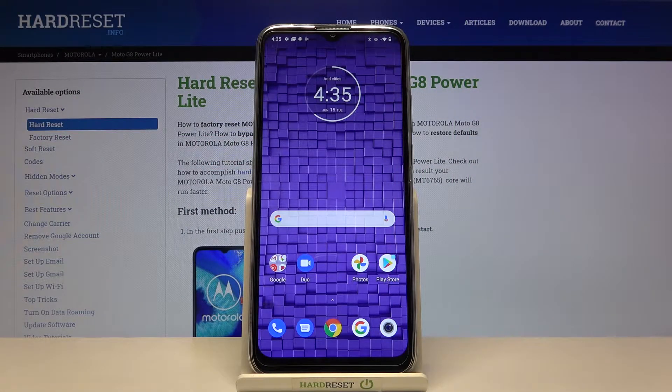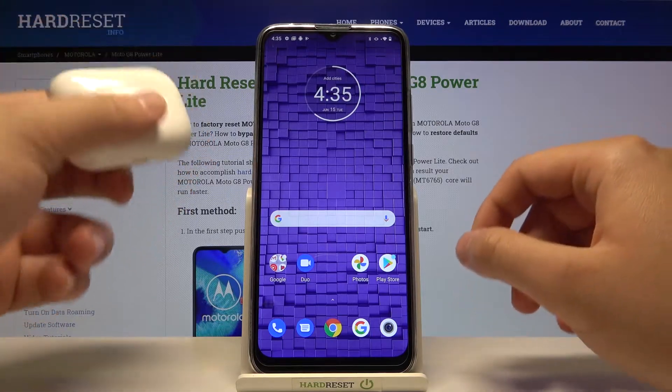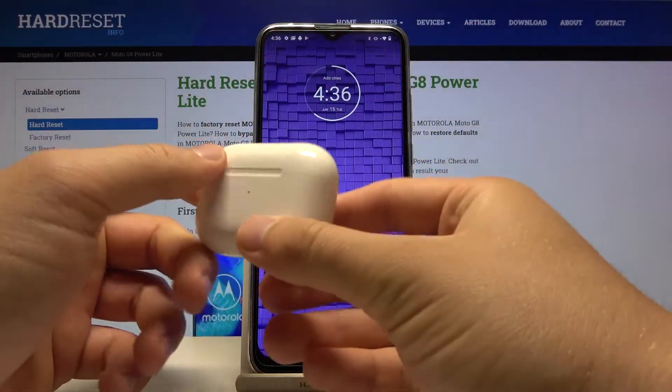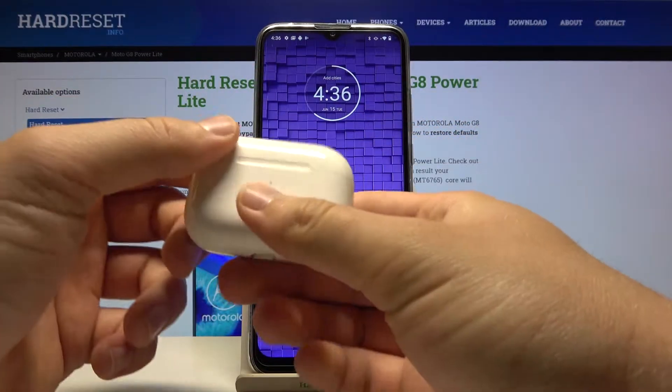Welcome. In front of me I have a Motorola Moto G8 Power, and I will show you how to connect AirPods to this smartphone. In this case I have AirPods Pro.